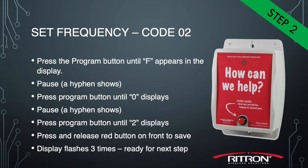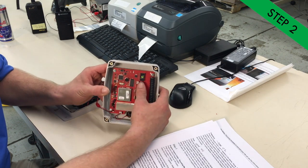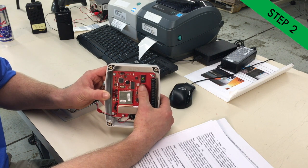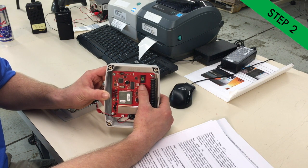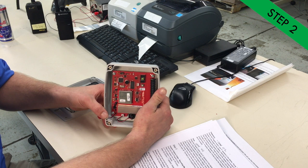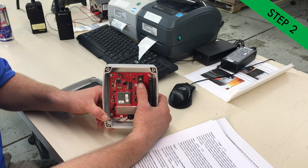To program the frequency, we're going to use code 02. Press the program button one time and F will show up — that's for frequency. Then press the button ten times to reach zero. Once you're at zero, wait for the dash, then enter the two. Wait for the dash again, then press the front button once. As you saw, the hyphen flashed three times — that means it accepted it. If you see an E, you need to retry the program.